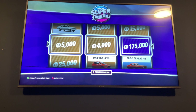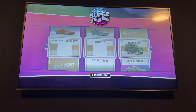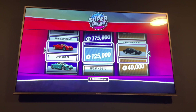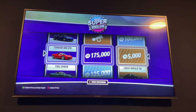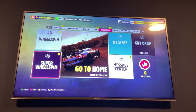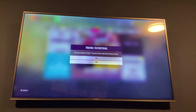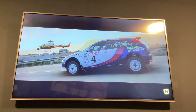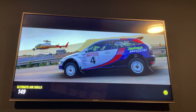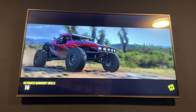Today we're doing a challenge where everything I roll on the wheel, I have to drift with. First I got money. Ooh! Ferrari 48! Alright, let's do this. This will be my third Ferrari in my collection.